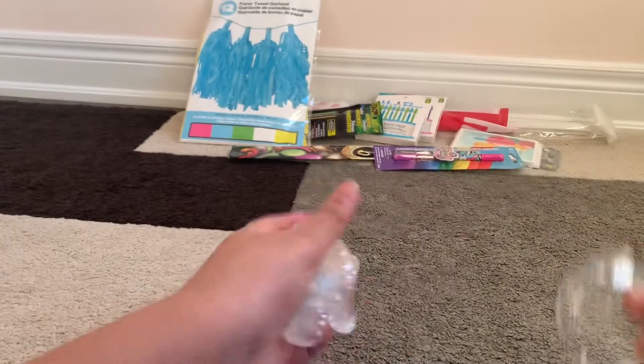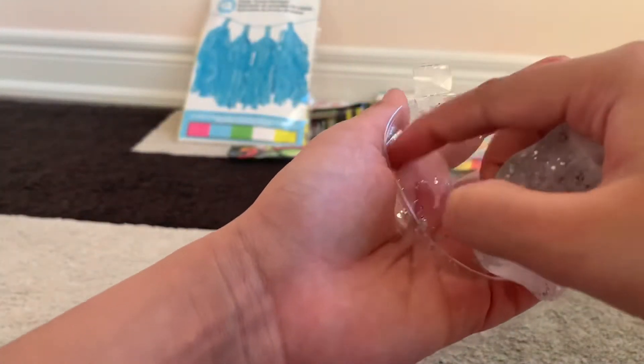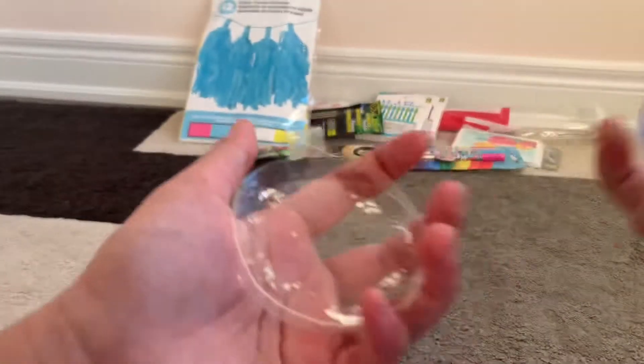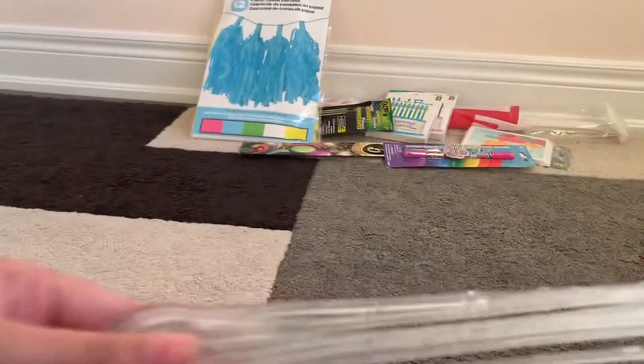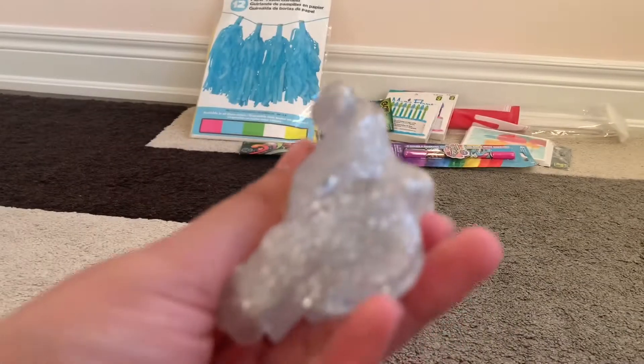I tried to take it out but I can't — so it's going to be stuck there forever. But it's so good! If you can buy this for like three dollars, it would be totally worth it. If you find this in your Dollar Store, get it — it's really pretty good.